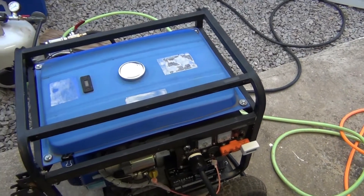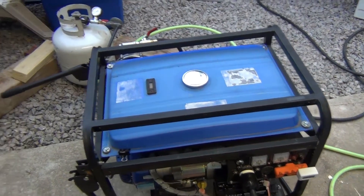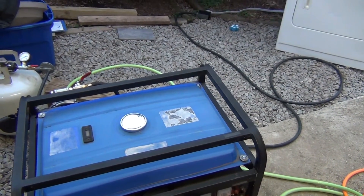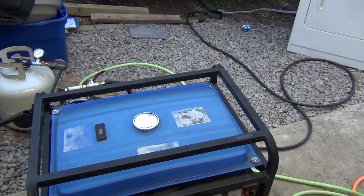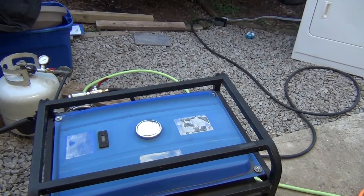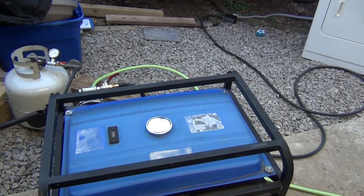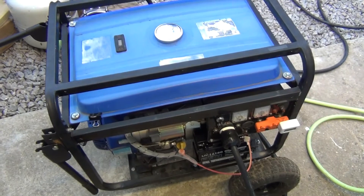For those people who buy a Generac 8000 or Champion 9000 watts and then convert it to natural gas — that's a really, really bad idea. Just add a couple hundred bucks and buy a standby Generac, Kohler, or something — a dedicated natural gas generator. Because this is going to be a nightmare.